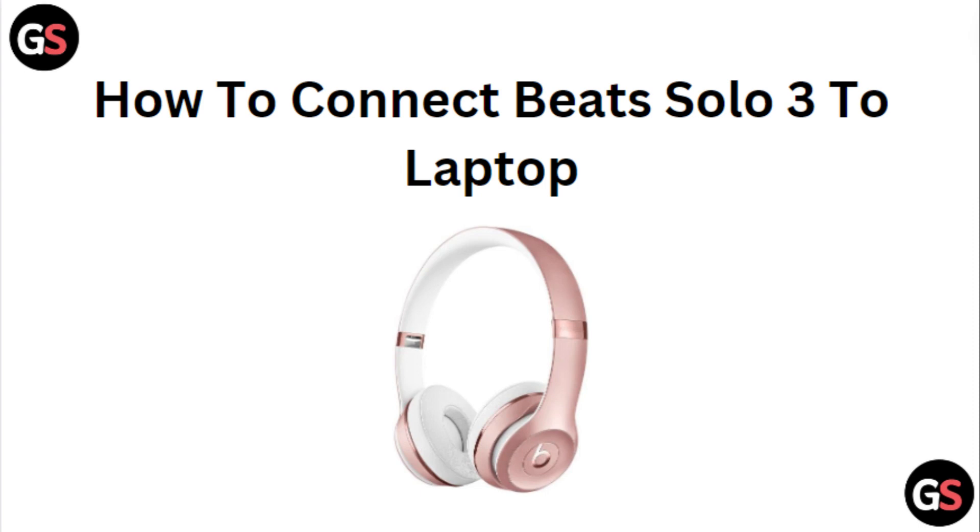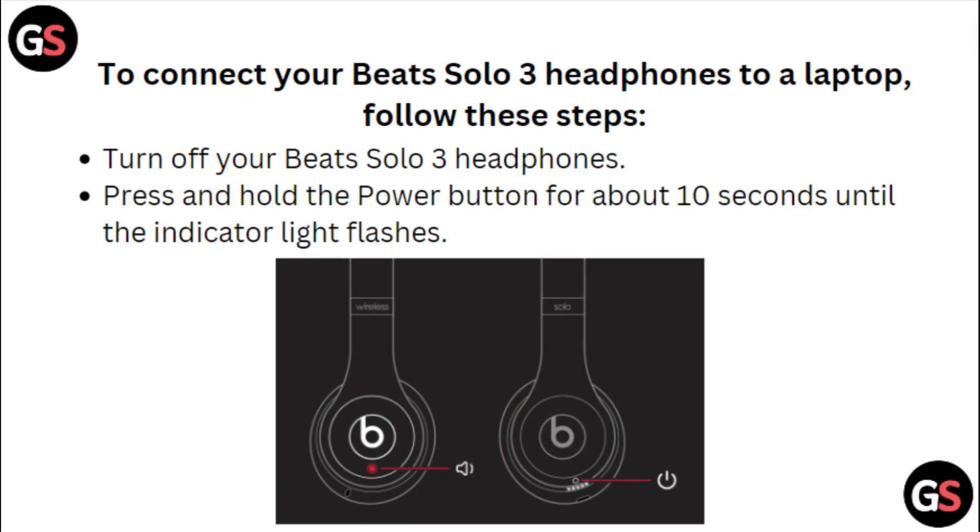Hi everyone, in today's video we will see how to connect Beats Solo 3 to laptop. To connect your Beats Solo 3 headphones to a laptop, follow these steps.